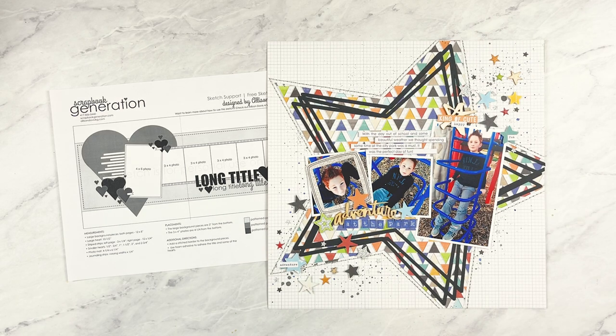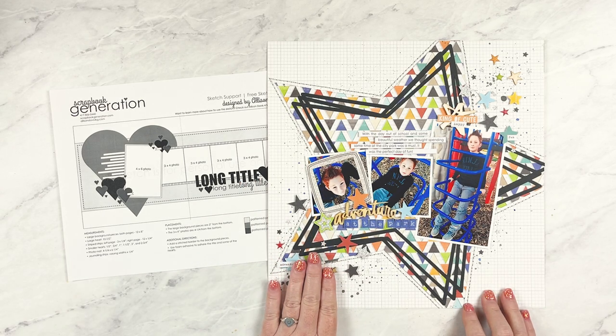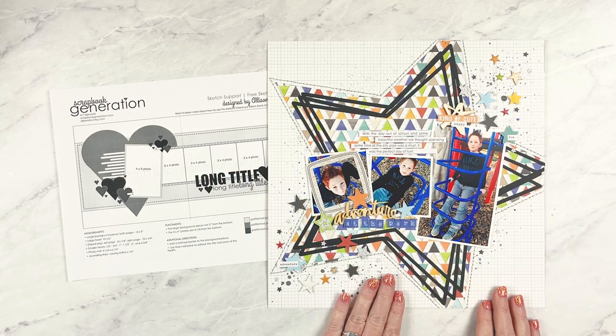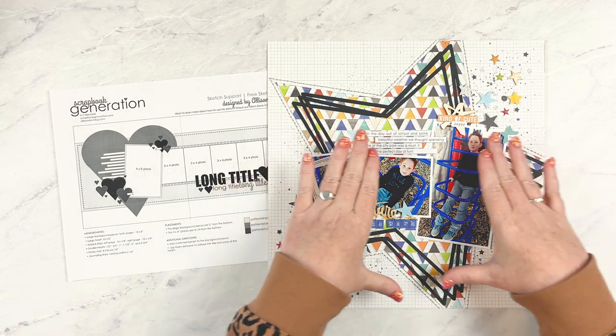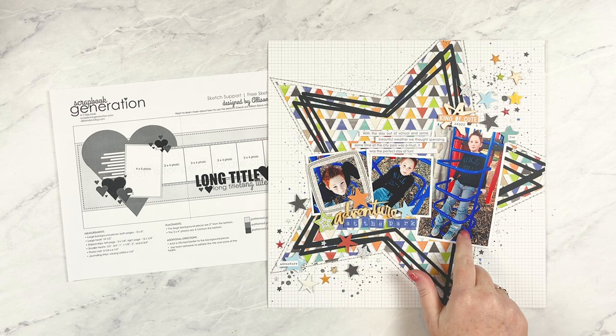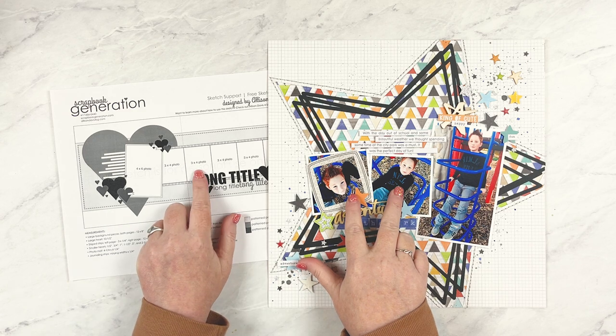The second star piece is a layered star frame also cut from my Silhouette, using black cardstock cut slightly smaller than the larger pattern paper star. I thought black would be a good complement to the colors of the pattern paper and would really stand out, adding a bold frame to bring attention to all the details in the middle. Since I was creating a one-page layout, I condensed the photos to one three-by-five inch photo in place of the four-by-six inch photo, and two two-and-a-half by two-and-a-half inch photos in place of the three-by-four inch photos.